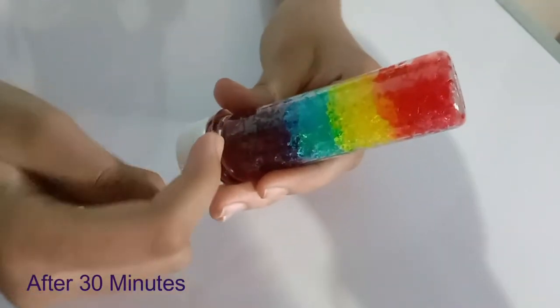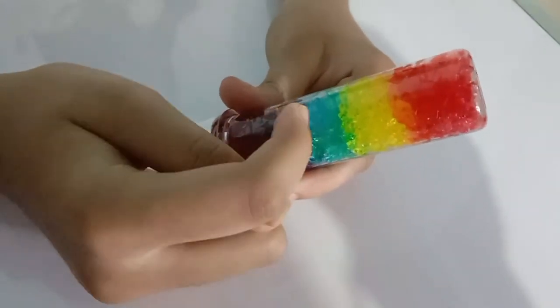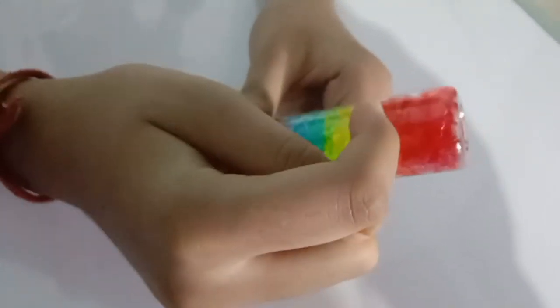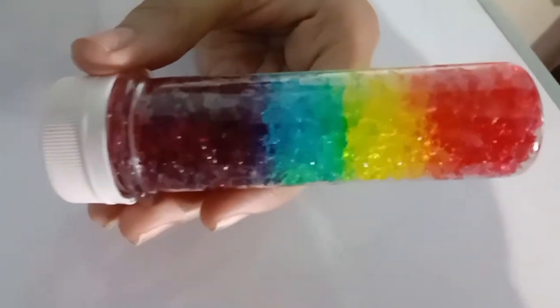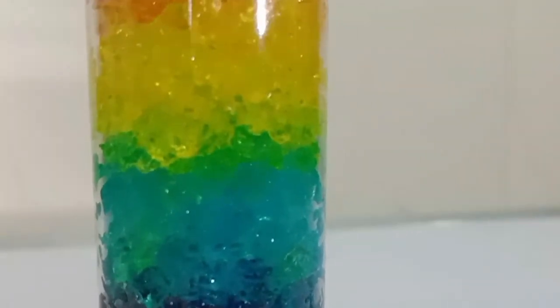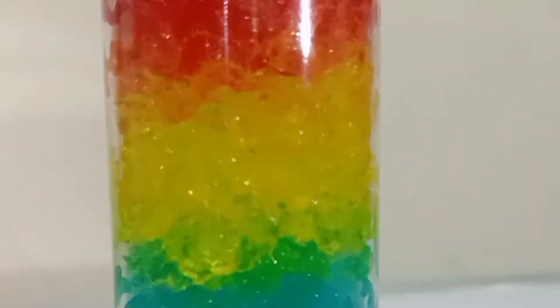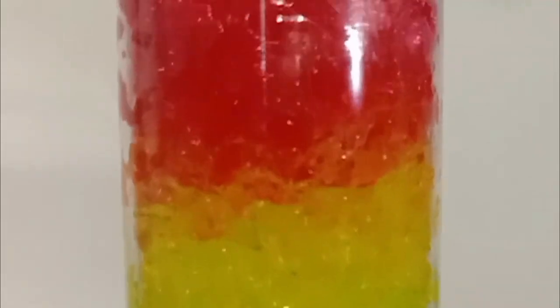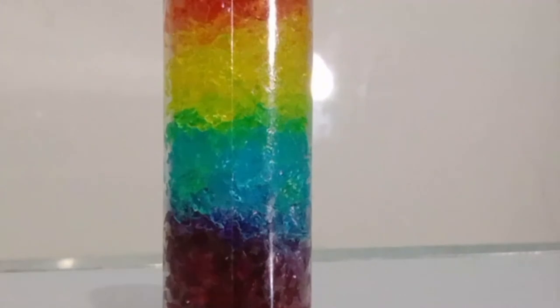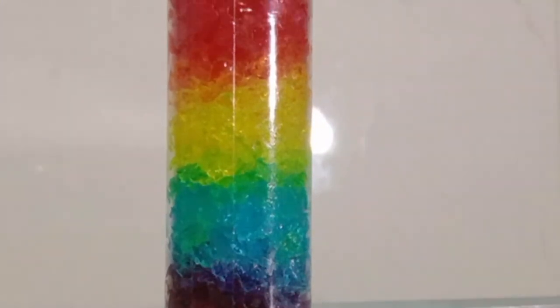Violet, indigo, blue, green, yellow, orange, red. The science behind this: the colored crystals exchanged water with each other. This results in color mixing and hence new colors were formed.